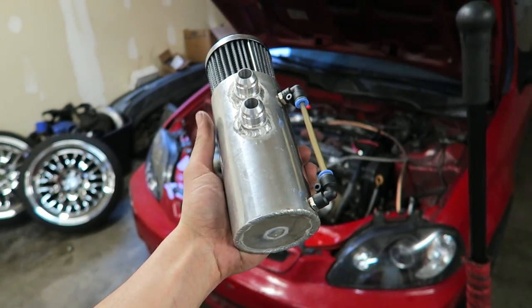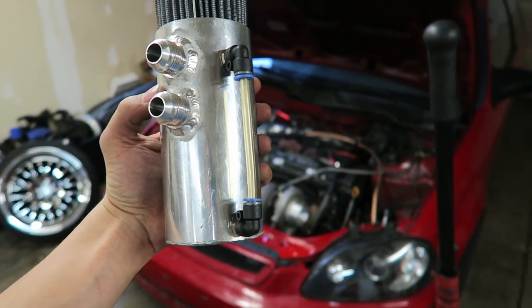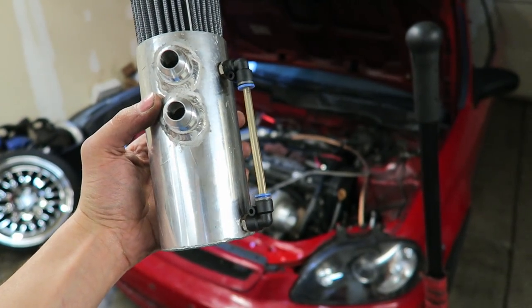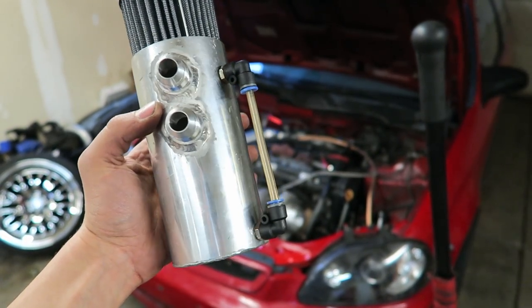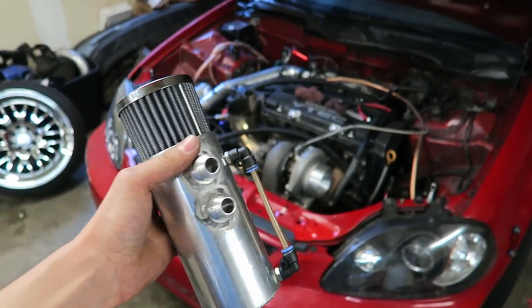Just got the catch can all welded up. Came out pretty good. Got the little oil level tube on the side there — I just drilled a couple holes and tapped that out. Still need to put some Teflon tape on those to make sure they don't leak. But this will work great. So now I gotta mount it up.